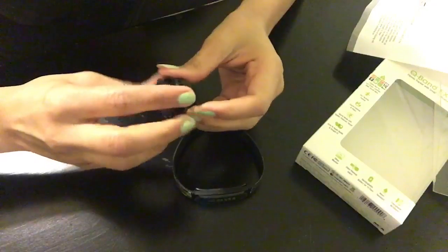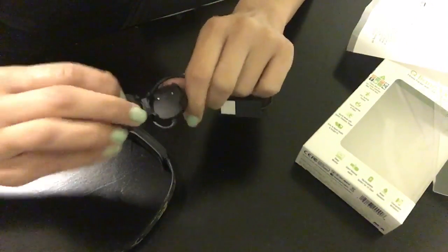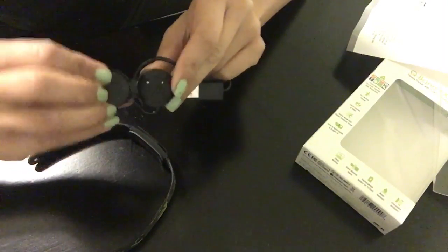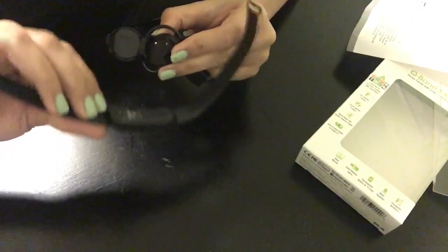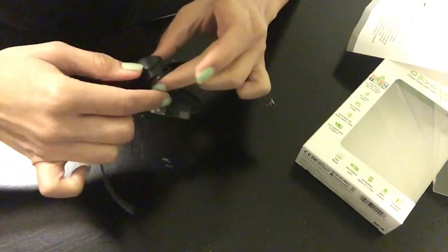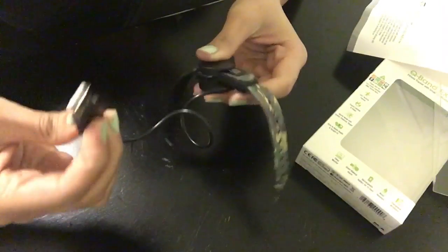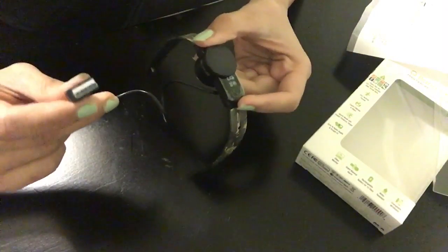One thing I want to talk about is this charger. Here's this cup that came with the USB charging cable. Basically you open it, put this unit in, match it with this unit right here, close it, and then just plug it into any adapter to charge. I'm going to go ahead and charge this for two hours and I'll get back with you guys.